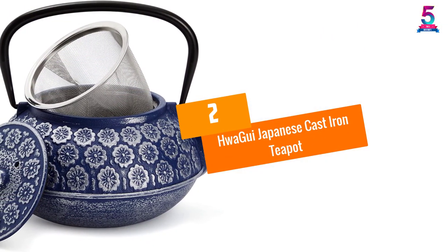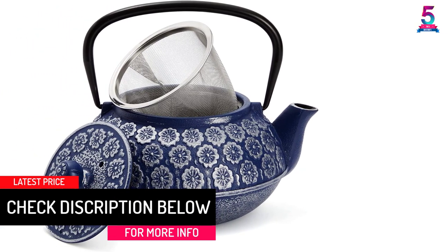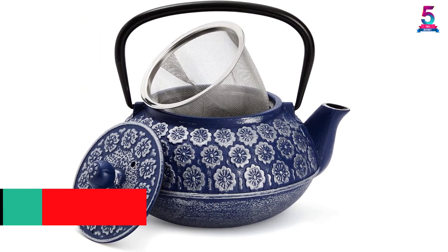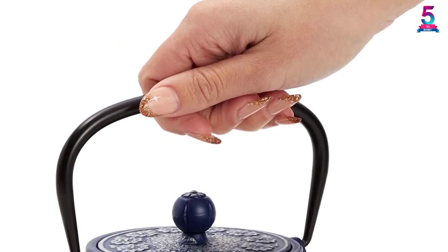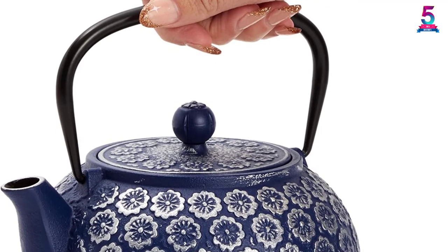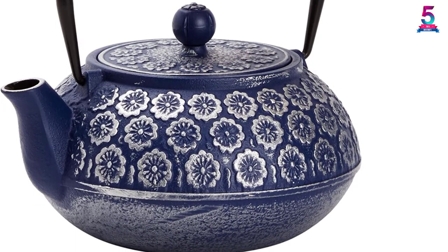At number two: Hwa Gui Japanese Cast Iron Teapot. The Hwa Gui teapot can improve your water quality by increasing the iron content of the water, which is of great benefit to the body. The flavor of the tea will be maximized when using this teapot. It is well known for its good insulation, great design, and its capacity.